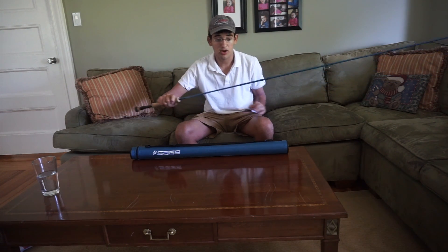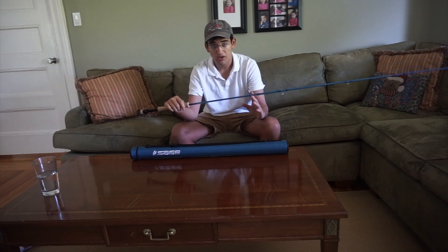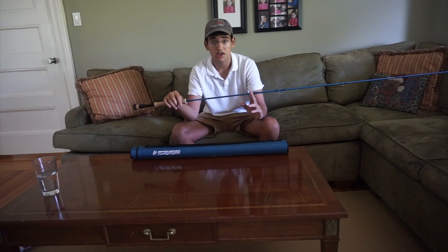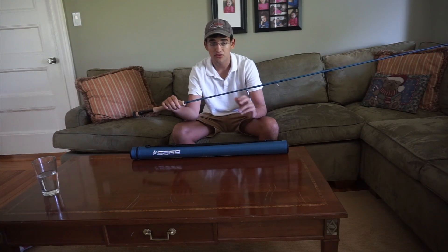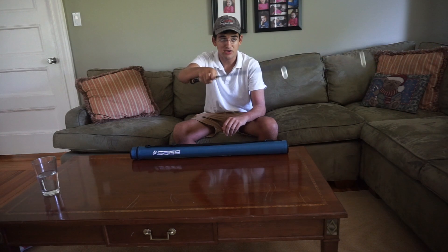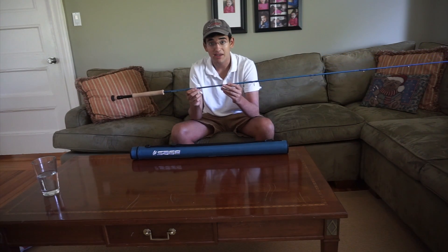I really think the Motive is a great rod. It's very good at throwing into wind — it is a very aggressive, fast blank. I think that's really good especially in the salt for chucking heavy flies long distances in the wind. But if you fish glass a lot or are not used to a fast blank, it might be a little bit hard to adjust to, so I'd keep that in mind.